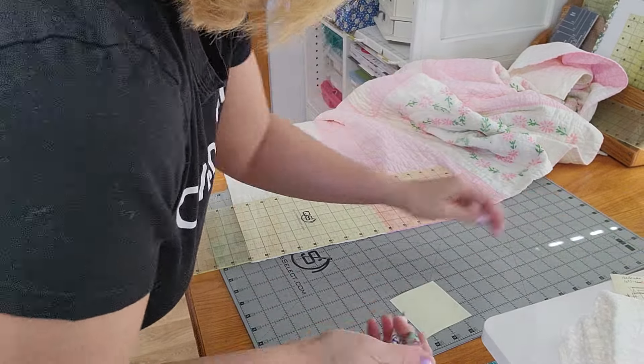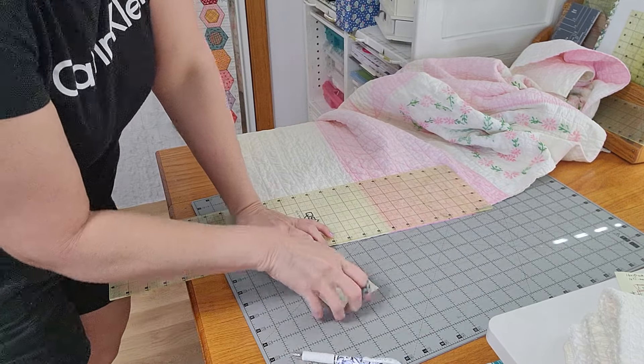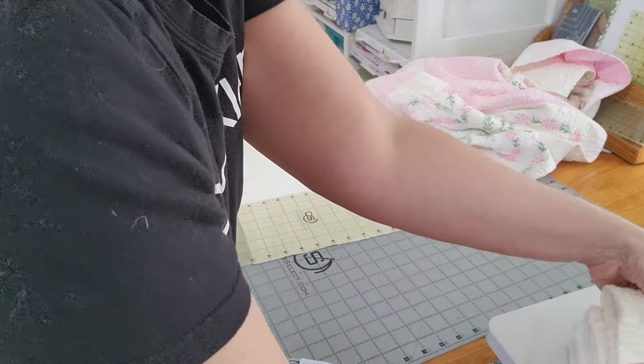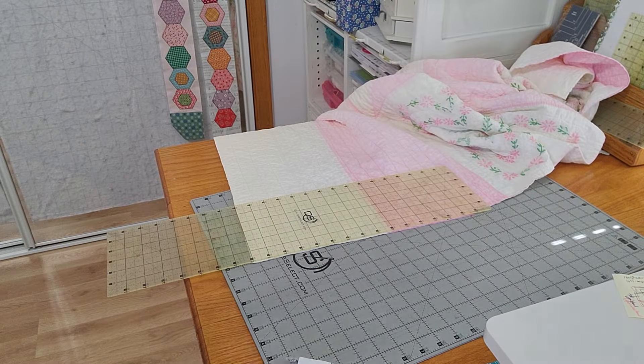My side borders — I'm just going to label them, pin those on there, and put these to the side.